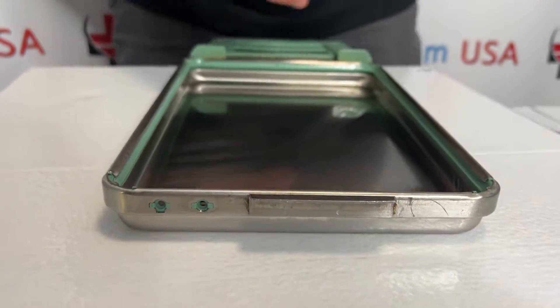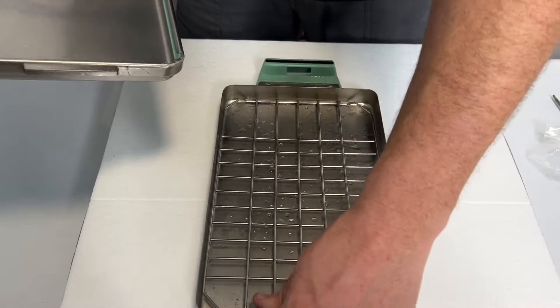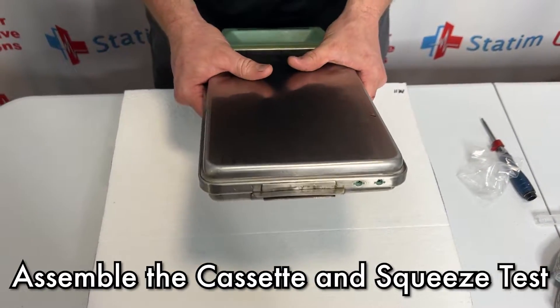When you run a cycle, there will be residual water that sticks to the lid — that is because of that lubricant. You can use Stat Dry to help get rid of that water faster. Last thing I'm going to do is put the cassette together and give it the squish test.